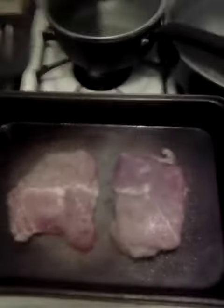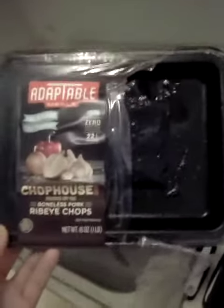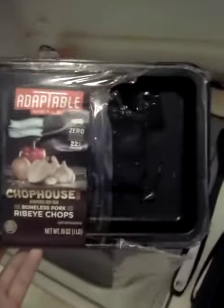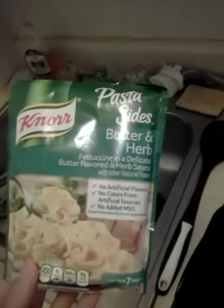What are the types of pork chops I'm using? Adaptable Clubhouse Chopped House Boneless Pork Ribeye Chops. There's a side dish we have with it: Norris Pasta Side Butter and Herb Fettuccine, in a delicate butter flavored herb sauce.